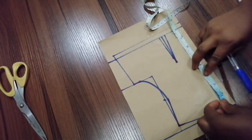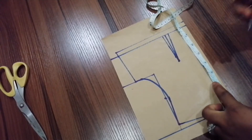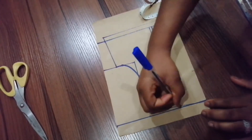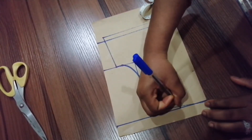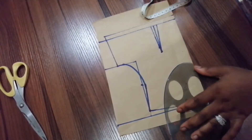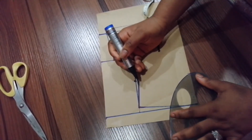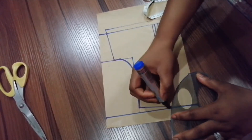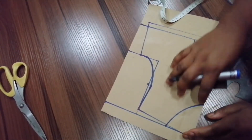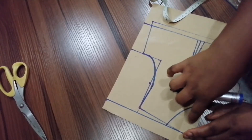I'll be using two and a half for the depth — you can use two inches for the width then two and a half for the depth. This is what I have. I'm going to be connecting the neck. You can make the neck smaller or you can make it wider than this — it depends on what you want. You can also make the bodice shorter if you don't want it deep.